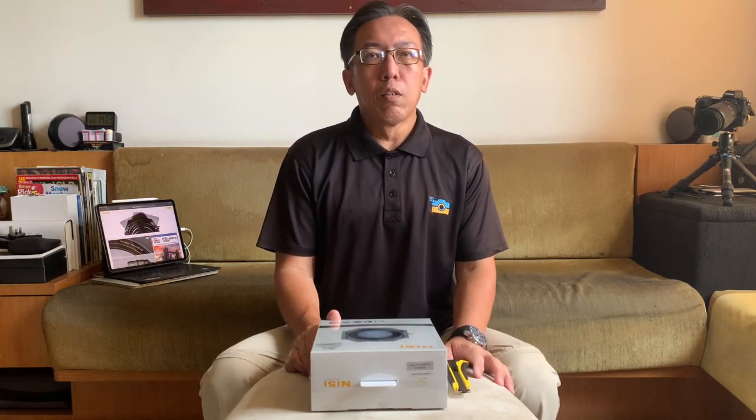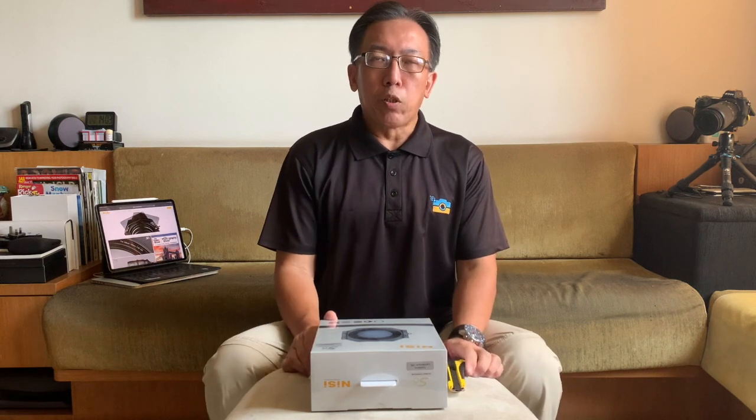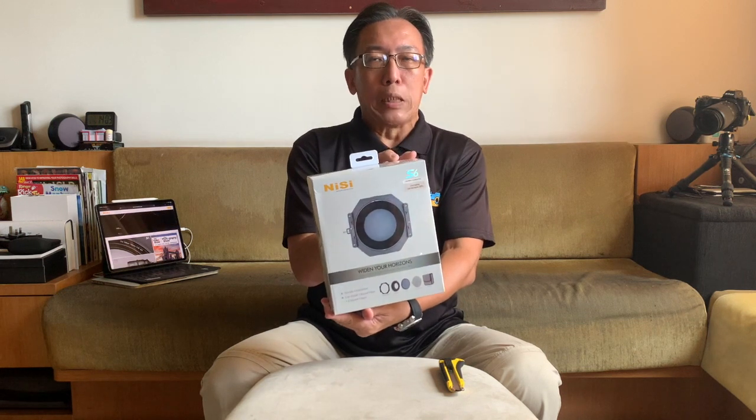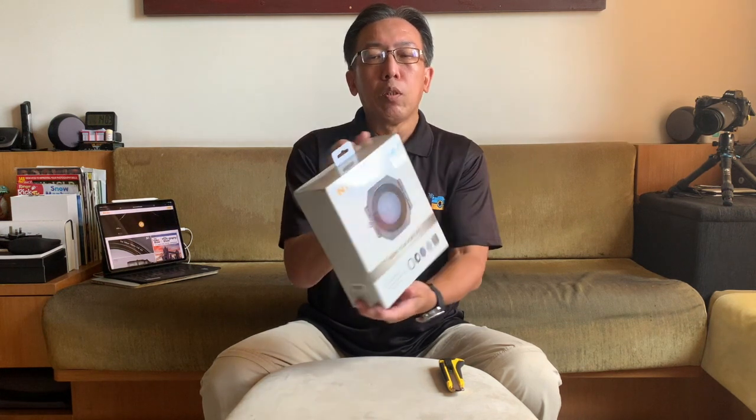Hi guys, this is Andrew, Andrew J.K. Tan. I have a website called Mentography, maybe you've heard of it. Today what I'm going to do is unbox this latest NISI filter holder, a 150mm filter holder, thanks to NISI and NISI Singapore. I've had the chance to evaluate this particular filter holder.